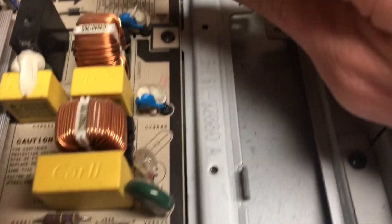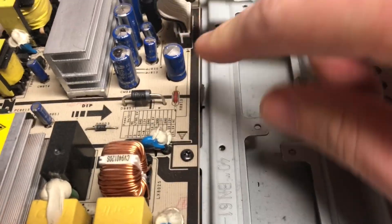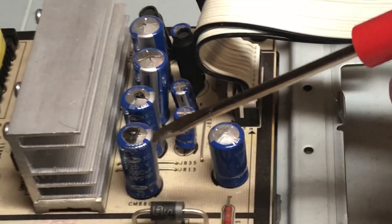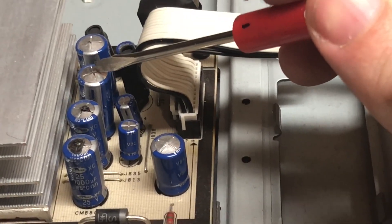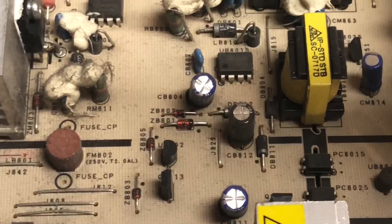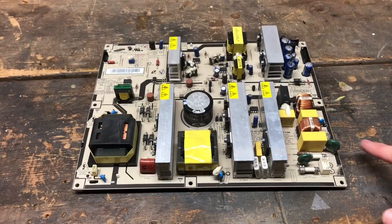Let's take a look here. This is the power supply board. At first glance I can see one, two, three, four, five capacitors that are bulged. See how the tops of them are domed up? These are 25-volt 1000-microfarad, 10-volt 1000-microfarad, and 10-volt 2200-microfarad. Looking at the rest of the capacitors on the board, the others look okay. I don't have an ESR meter, but I know these five are definitely bad.